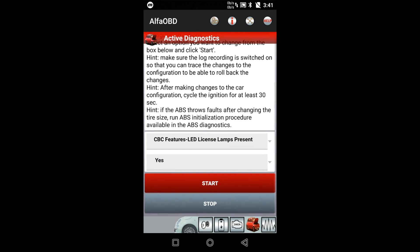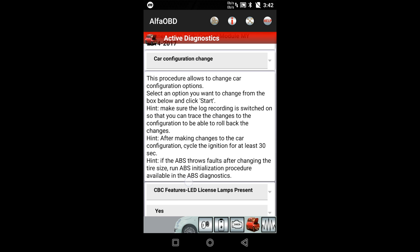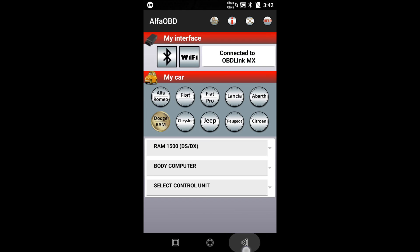And then you hit Start. Now for me I've already done this, so it's going to say my current status is Yes and I don't need to do it. For you, if it's your first time doing it, it'll say No. Are you sure you want to proceed? And then you just hit Start. And that is it — then you back out of it all the way.